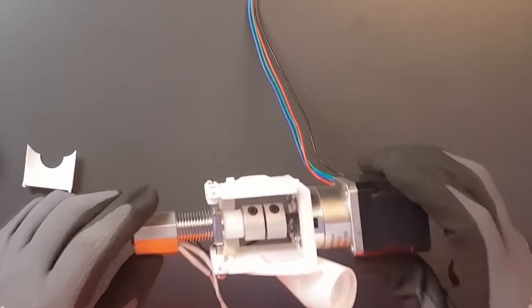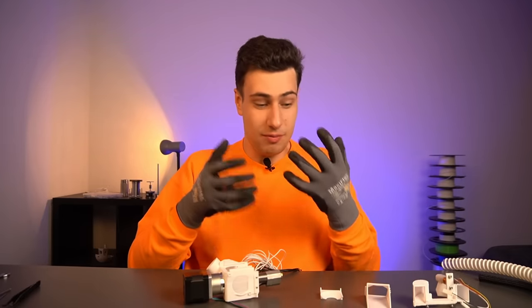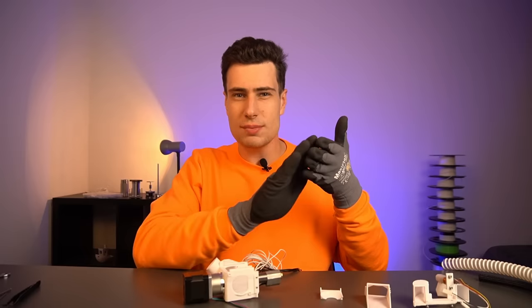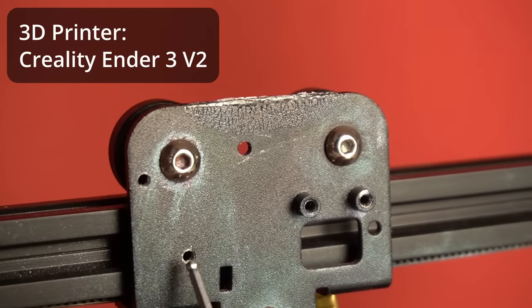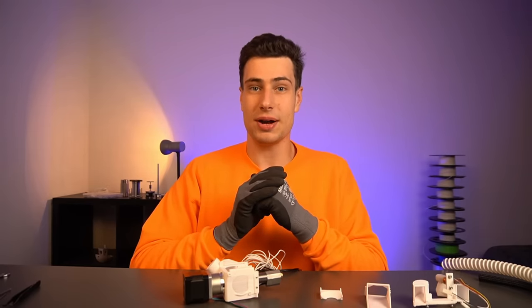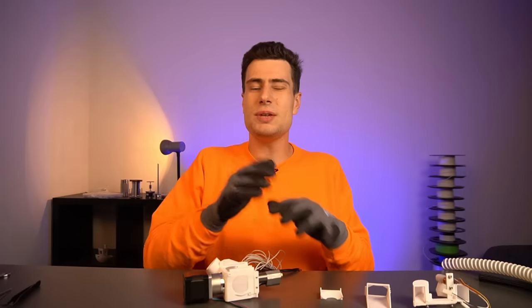How can we attach this printhead to almost any 3D printer? Every 3D printer has a printhead mounted to some kind of mounting plate. Let's take a look at the one from the Creality Ender 3 V2 — the printhead is simply screwed to a plate with some holes. These holes are oriented differently across brands and models, but most utilize the same concept: a mounting plate with holes. And now I'll show you how you can utilize this to 3D print with pellets.